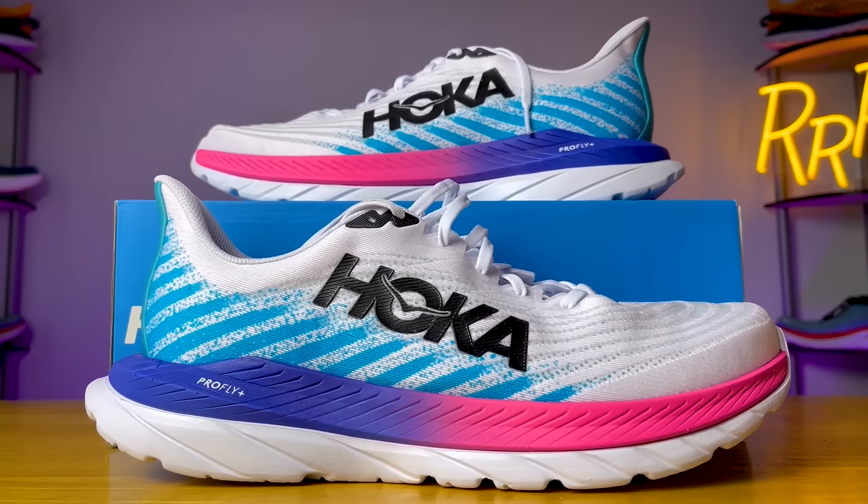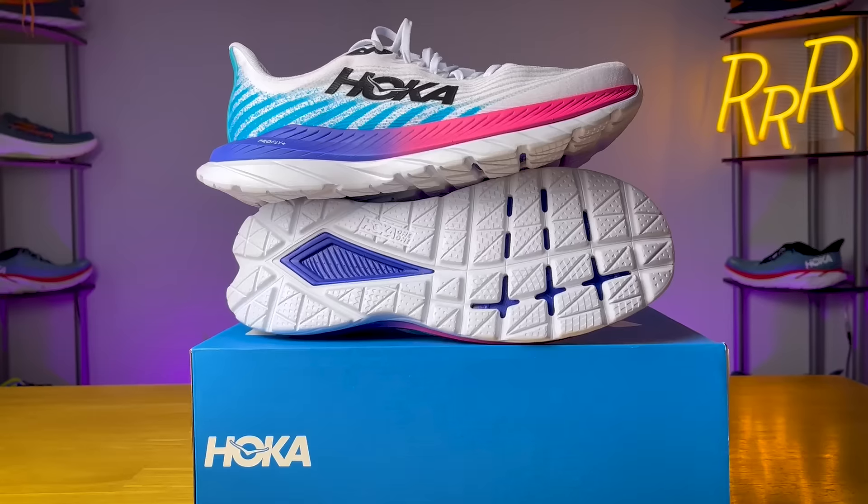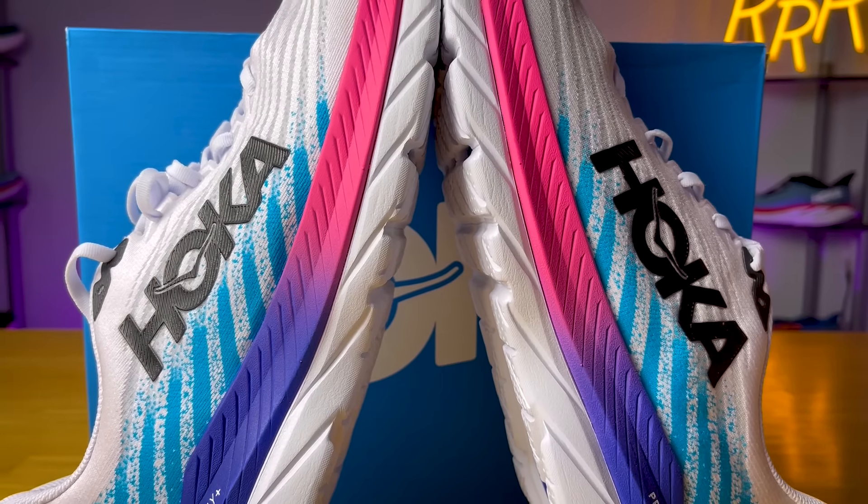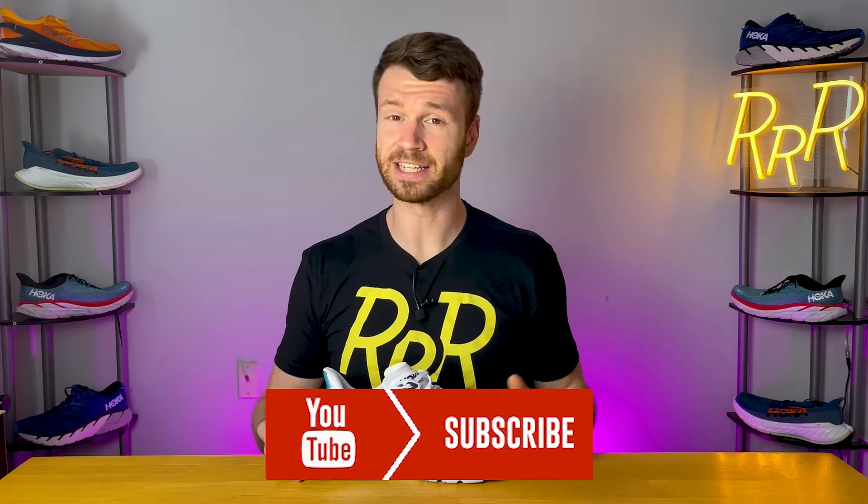Hey guys, welcome to Ryan's Running Reviews. Today we have a very exciting update to the Hoka Mach Supersonic — it's the Mach 5. Let's run with it. Before we get started, I do want to say these shoes were provided to me by Roadrunner Sports. However, they didn't have a chance to preview this video and this final synopsis is my own. Please give a like on the video and consider subscribing.